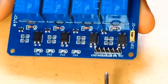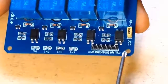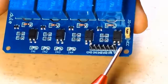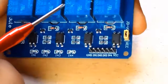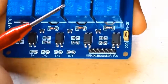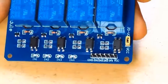Let us clearly see each part. Here is the ground part of this relay module, and here is the VCC — from there you give 5V. Don't give more than 5V, because you can see here this relay is of 5V control, marked SRD-05VDC, meaning you have to give 5V as a control signal.